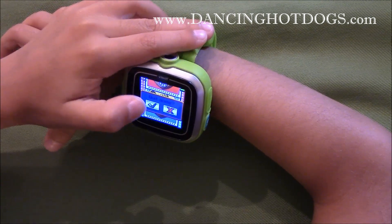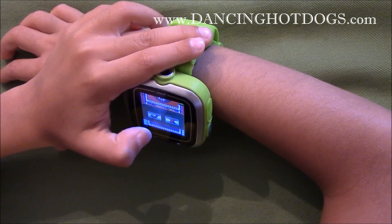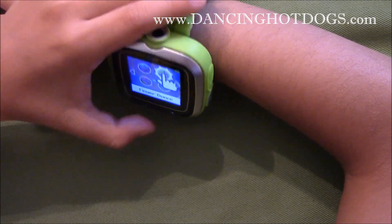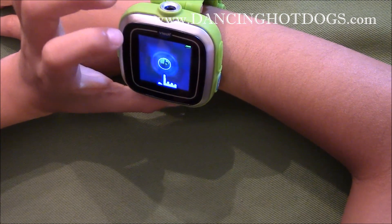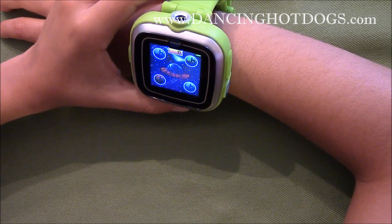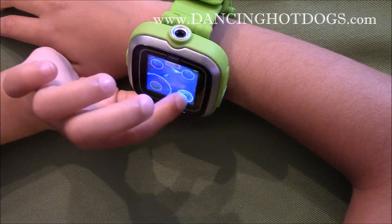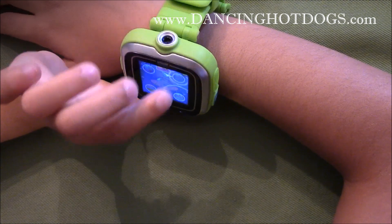What's cool about this watch is it actually kind of feels like a spy watch. If you see it, there's buttons on the side and the camera on the front of it. With the touchscreen, it just looks very spy gear-ish. Rock here is going through all the different games and activities that you can play with the watch. And as always, VTech is known for their educational content that is also engaging and fun.